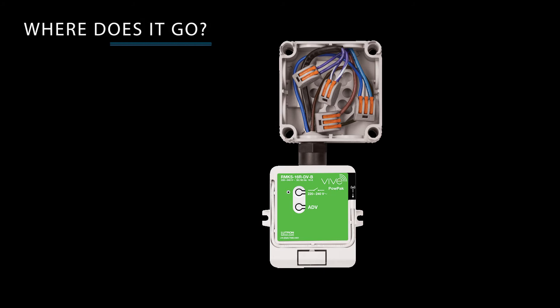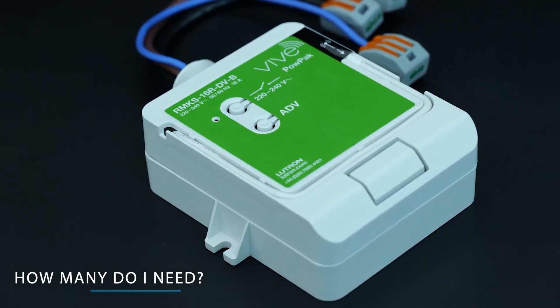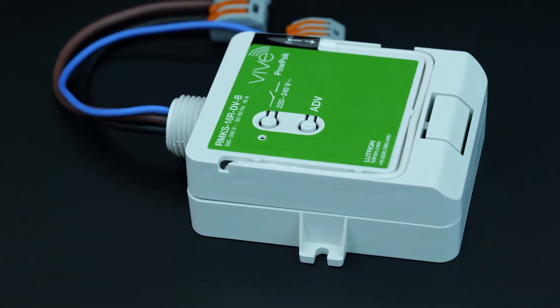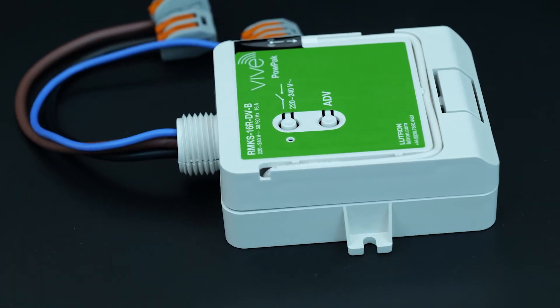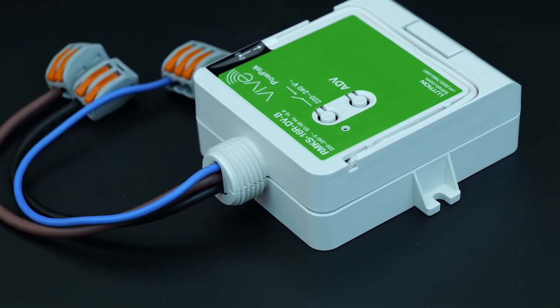The device easily screws onto the 20mm cutout of a marshalling or adaptable box using the conduit nut provided, and can be placed in the ceiling, cupboard or riser. It must not be mounted inside a metallic enclosure. You'll need one controller for every switched lighting control zone, up to 1150 watts for the 5 amp unit and 3680 watts for the 16 amp unit.